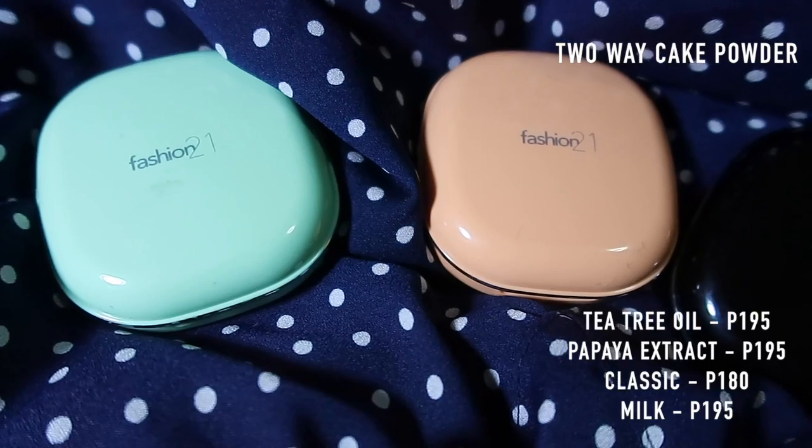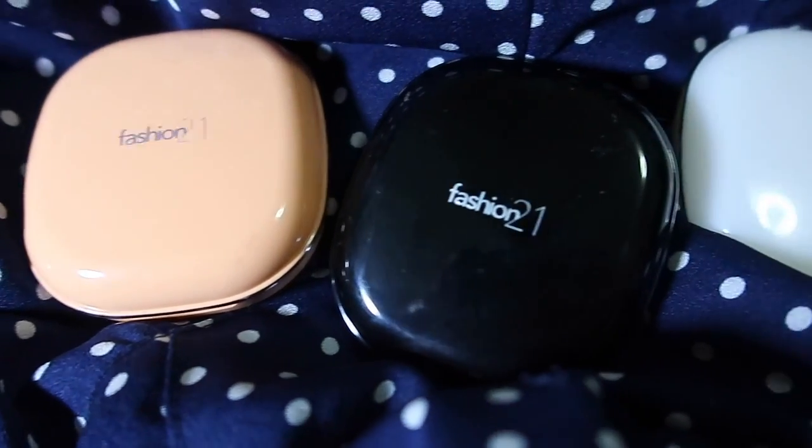I'm going to show you a couple of powders available in Fashion 21 Cosmetics. I have the two-way cake powders, which come in different variants: tea tree oil, papaya extract, classic, and one with milk moisturizers. It also has SPF 35+++. It has a sponge and a mirror inside. I got shade 1. You can use it two ways — with a damp sponge as a foundation, or with a brush for light coverage. I'm using the Milk Moisturizers variant with a brush, patting it only on areas like the forehead, nose, and under eyes so I don't crease the BB cream.